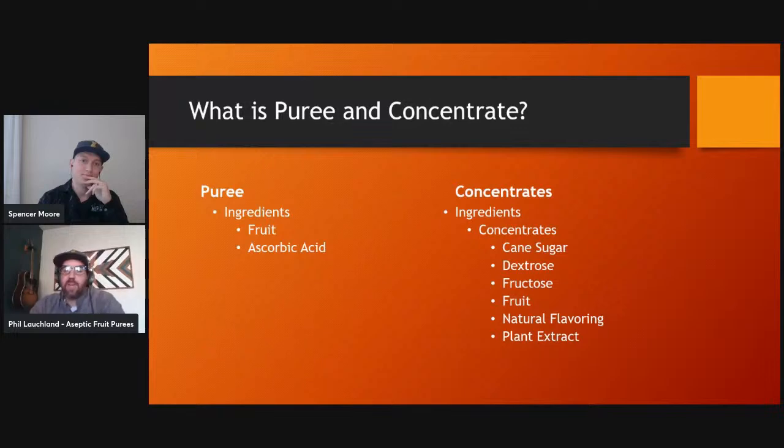If you haven't worked with puree before, it's basically just the fruit blended or ground up into a combination of pulp and juice. Our aseptic puree means the microbes were basically pasteurized off — all the microbes are gone — making it shelf stable in our bags. You can store it at room temperature for up to 18 months. Once you open it, you have to refrigerate or freeze it, because it's no longer aseptic — you've just exposed it to outside elements.